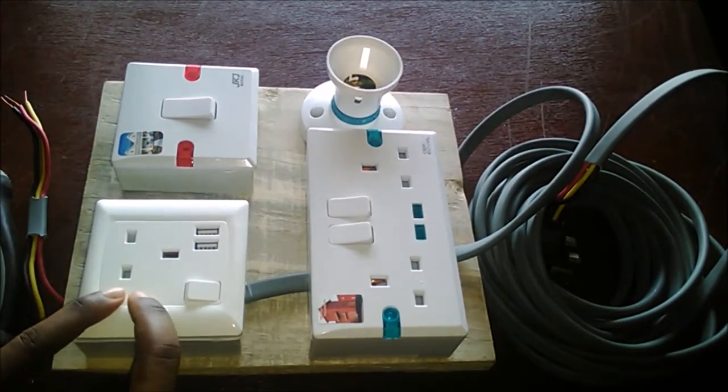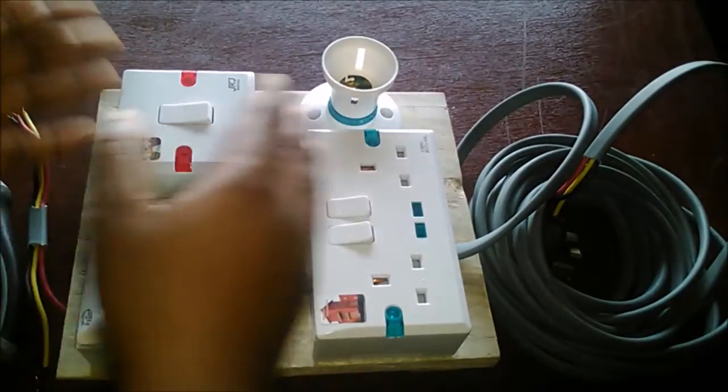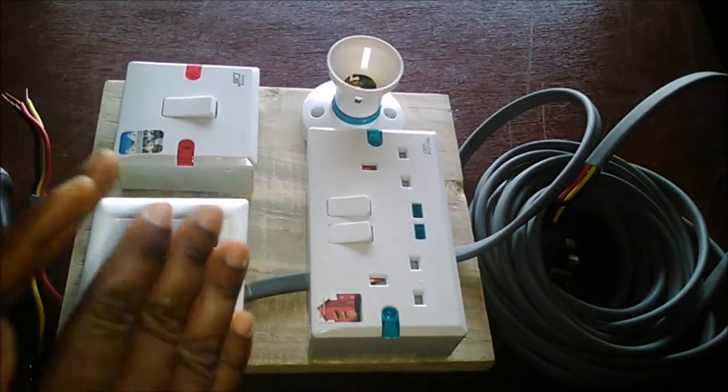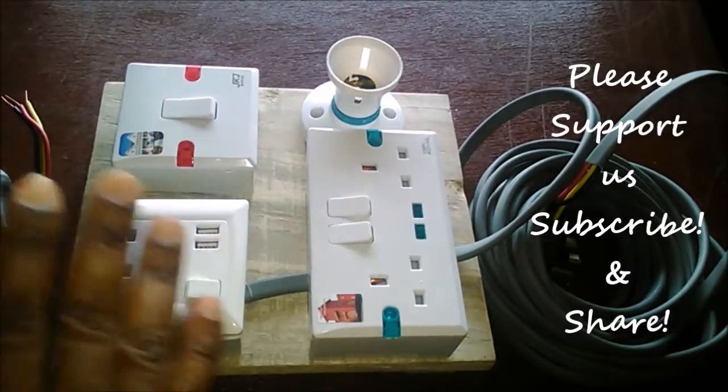The next thing you need is your socket. I got a double socket and a USB socket. There's also a light bulb connection point. You can have several sockets — a double socket here, another socket there — depending on how many points you need on your board. It's your own decision; you can make your own design.